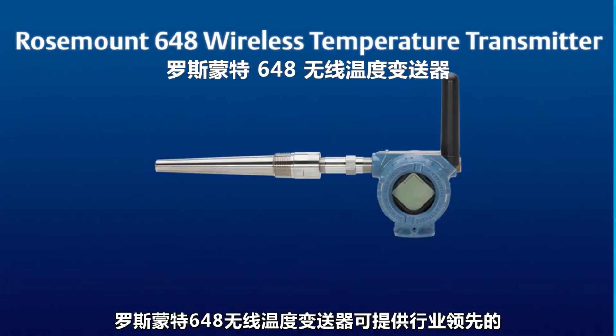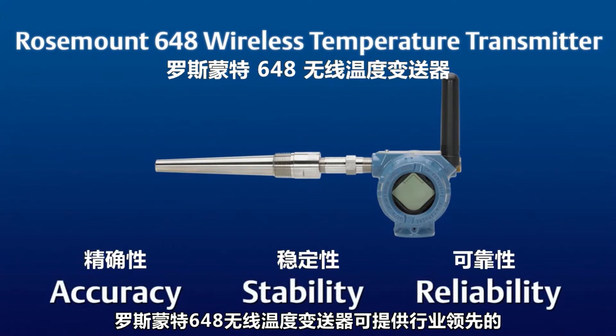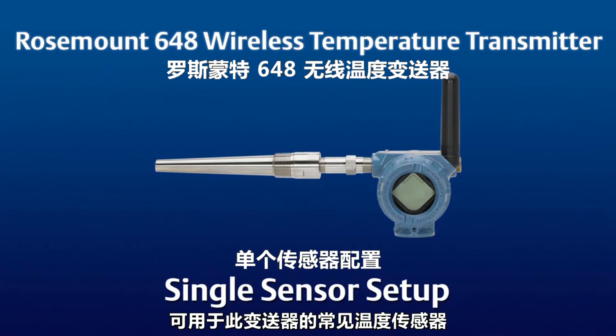The Emerson 648 Wireless Temperature Transmitter provides industry-leading accuracy, stability, and reliability. This video will demonstrate how to accurately wire and configure the most common temperature sensors that can be used with this transmitter.